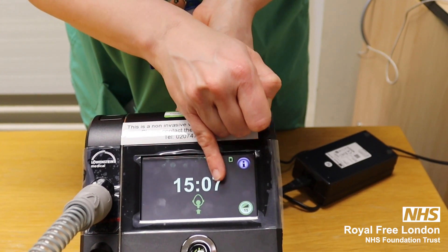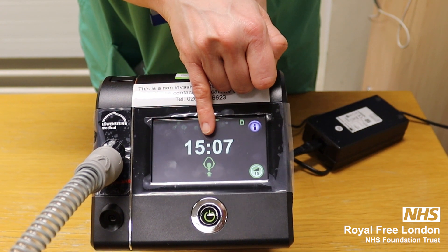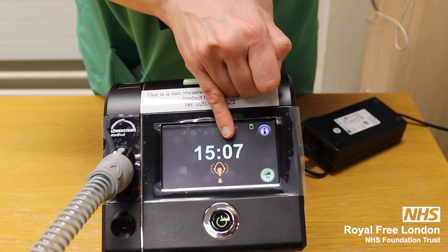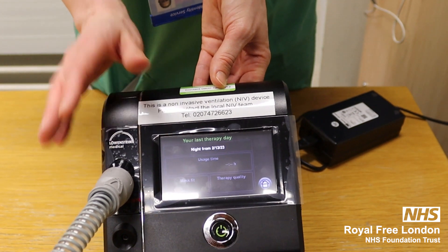You can see here there's a green face. A green face means that the mask is fitting very well. An orange face means the mask isn't fitting very well and it needs adjustment. To turn the machine off, you press the power button and it will go off.